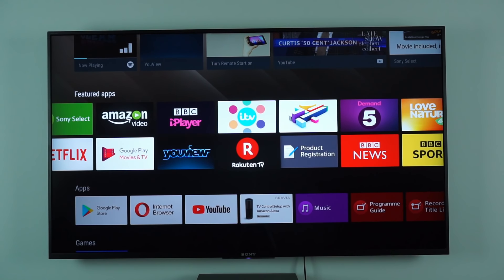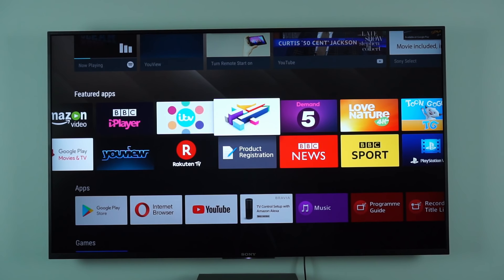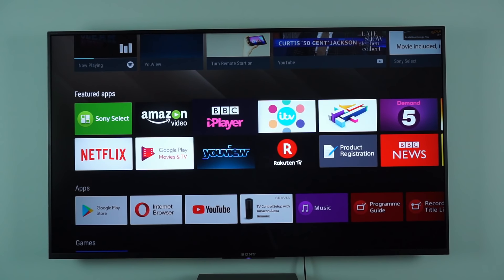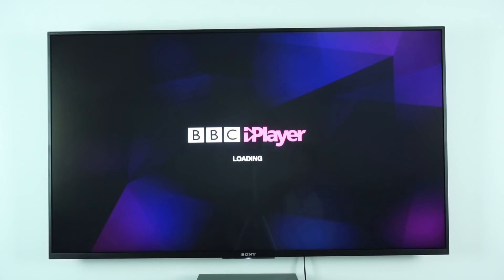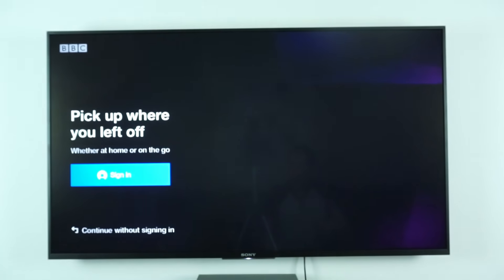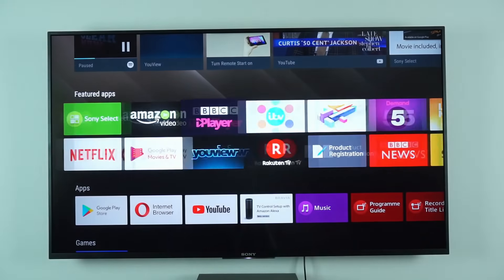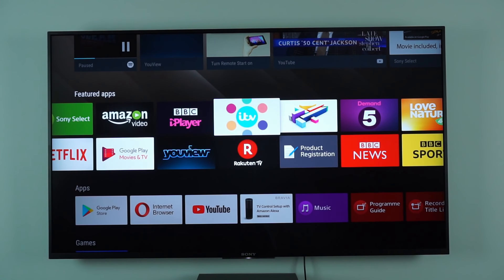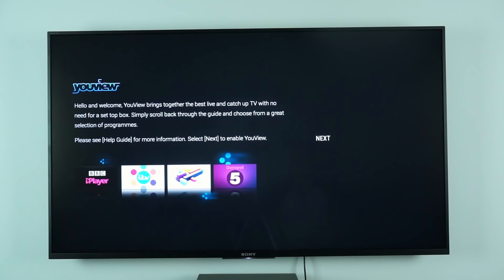With uView disabled, you don't have easy access to UK catch-up services. However, if you go into the apps you'll see BBC iPlayer, ITV Hub, Channel 4 On Demand, and Demand 5 listed. BBC iPlayer works absolutely fine even without uView enabled — you can load it up and watch content, and it's relatively quick. Demand 5 is also the same and works fine. However, with uView disabled, you can't use Channel 4 or ITV Hub. If you go into that app, it loads up and asks you to enable uView. So if you're not using uView, you can't use ITV Hub or Channel 4's catch-up services, which is quite annoying.